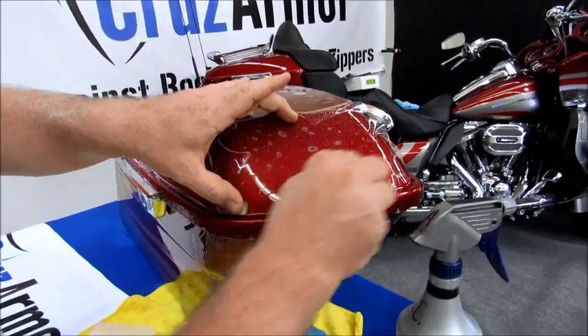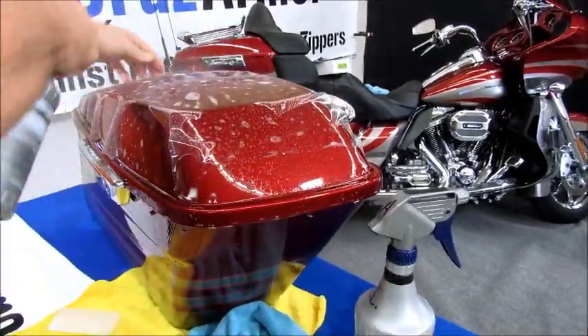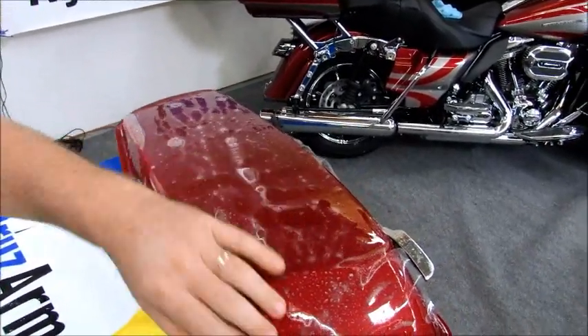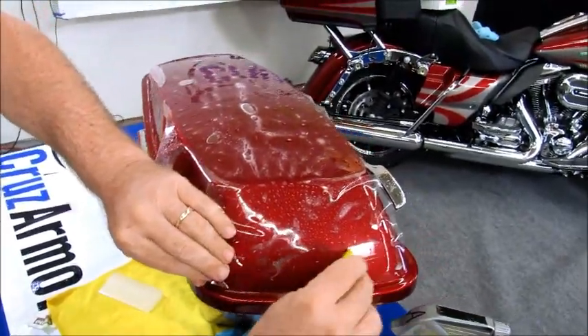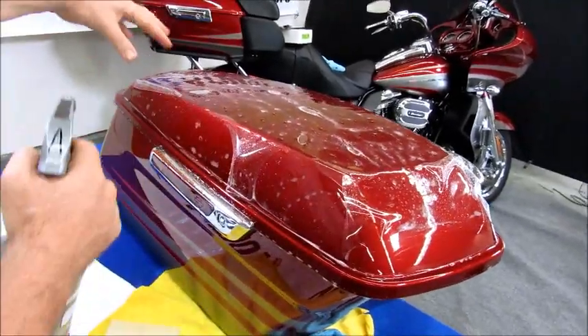And that is our anchor. So now they slide — I will anchor here.